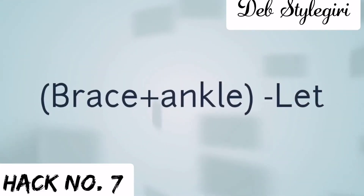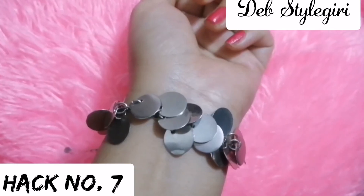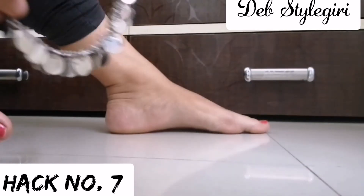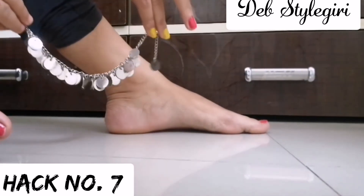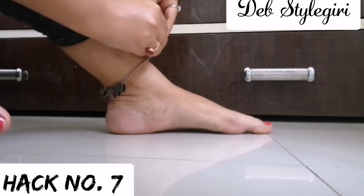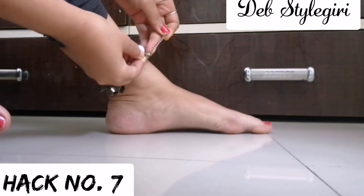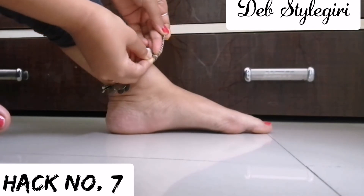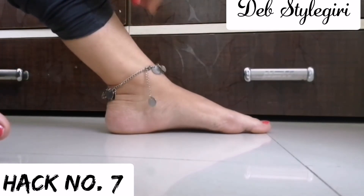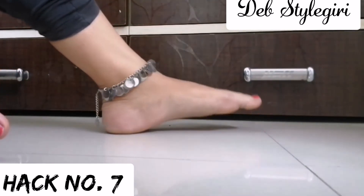Probably all girls have an oxidized beads bracelet, but did you know you can also wear it as an anklet? Anklets are very trendy in fashion right now — you can wear them with jeans, salwar kameez, capris, leggings, or any kind of outfit, and it looks so classy and cool. Best of all, you don't have to spend a penny for your anklet. Just grab your bracelet and use it as your anklet!